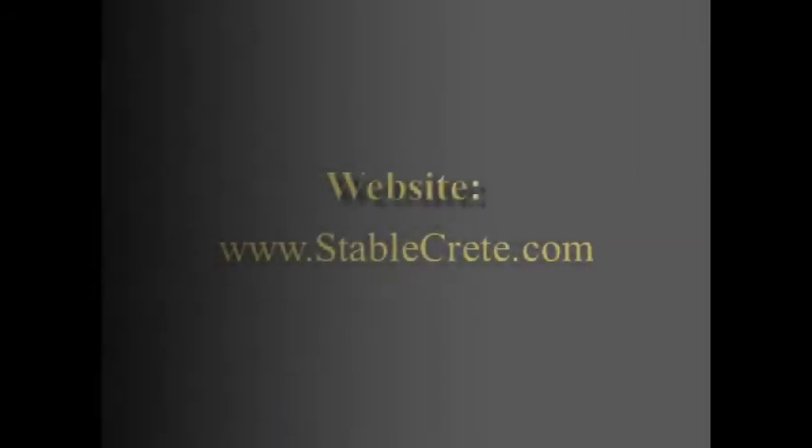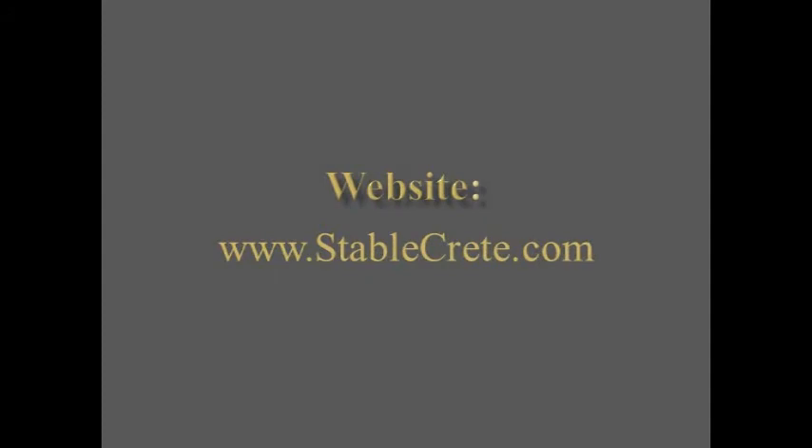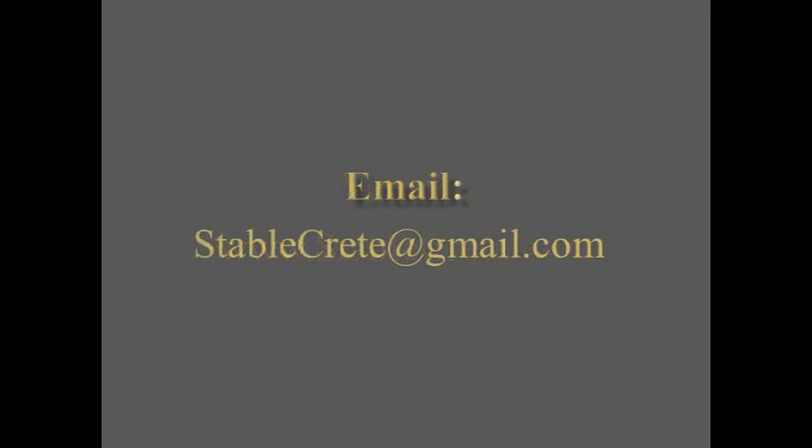Thank you very much for your time. To learn more information about our StableCrete product, please visit us at www.stablecrete.com or you may contact us at stablecrete@gmail.com. Thank you.